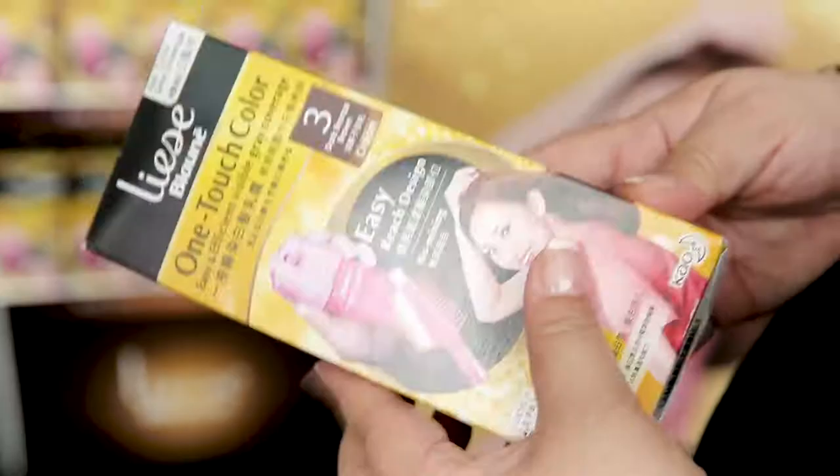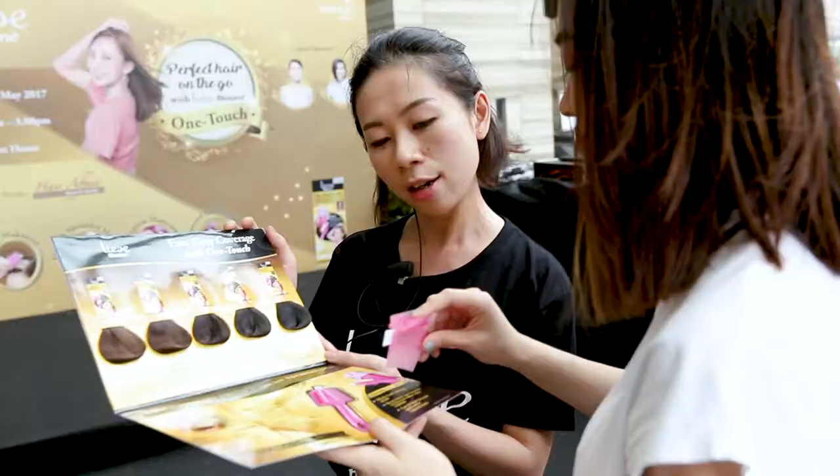The soft bristle brush works together with the cream to give you long-lasting, complete grey coverage. It is a very soft brush that can help to cover every part of the hair, and also it's really gentle on the scalp.